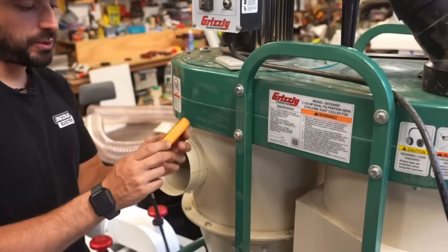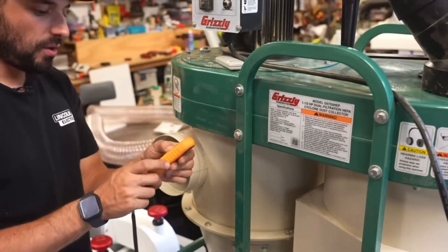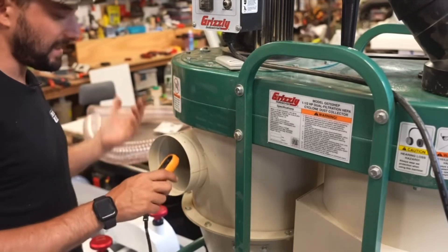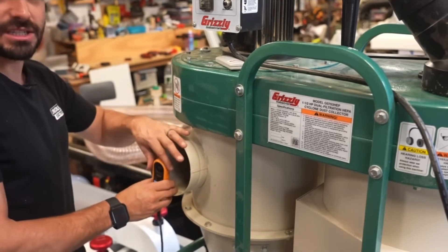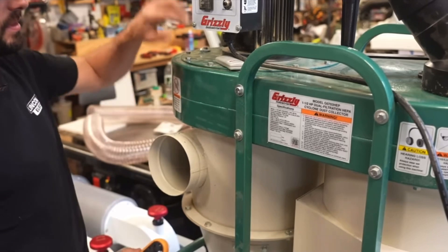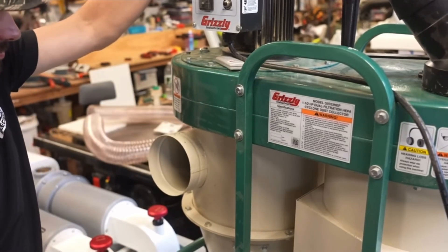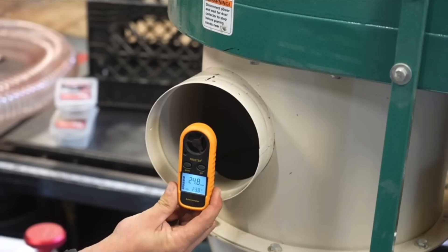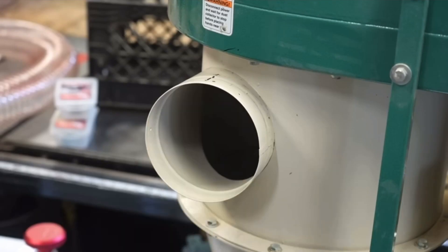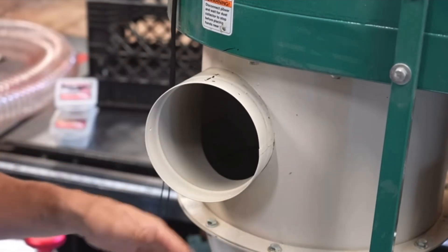This is an anemometer — it's a cheap tool that uses a little tiny fan to measure how quickly air is moving. This isn't going to be a really scientific test, but we'll get a baseline number in miles per hour of airflow at the six-inch port to compare to the other machine. The Grizzly came out at about 25 to 25.5 miles per hour.